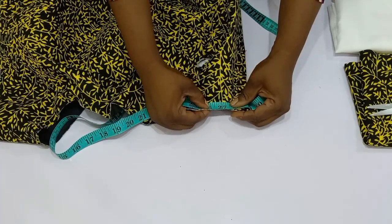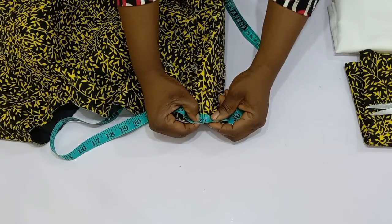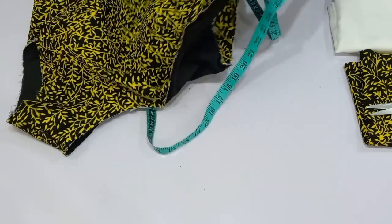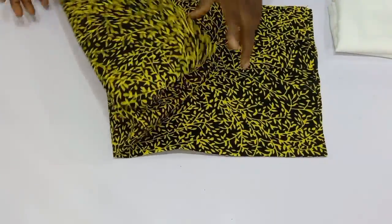After measuring, what I have is 27.25 inches. Now I'm going to go ahead and bring in the fabric I'm going to be using for this roll collar — here is my fabric.